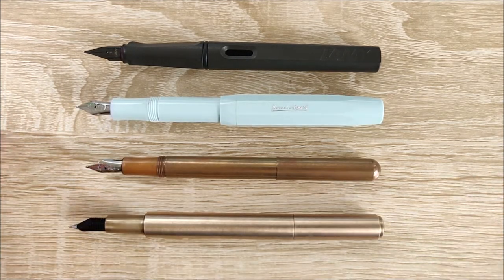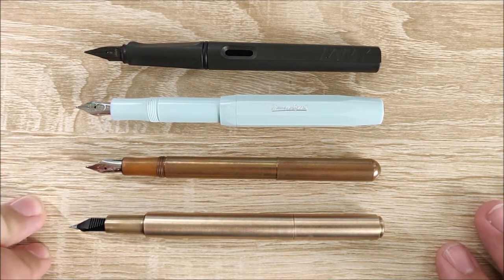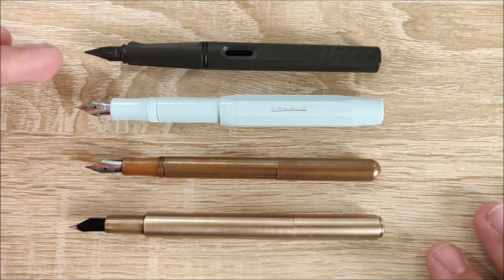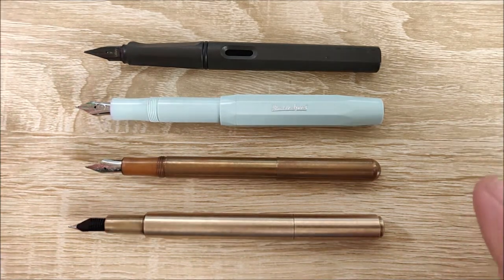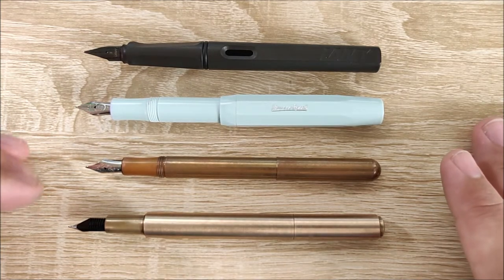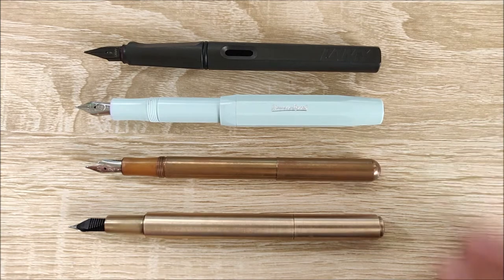When posted, this actually beats out the Caveco Sport by just a bit in terms of length, making it the longest pen on the table. The Caveco Lilliput is shorter, however it is still extremely usable at this size. Even the Lamy Safari is beaten out by this. So when posted, it comes up to a very good writing size for everyday use. If you're worried about it being too short, just post it and you're good to go.